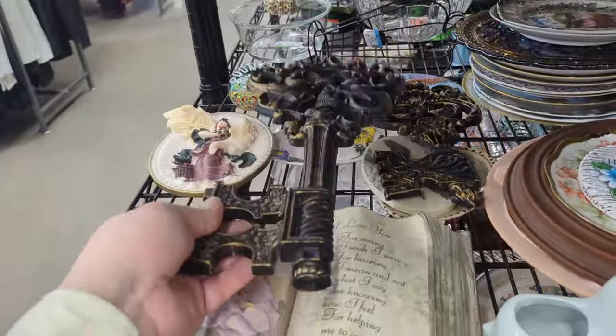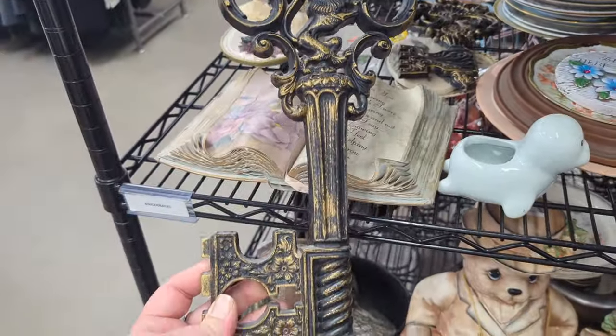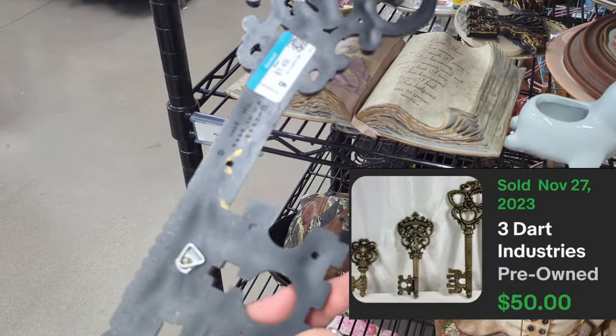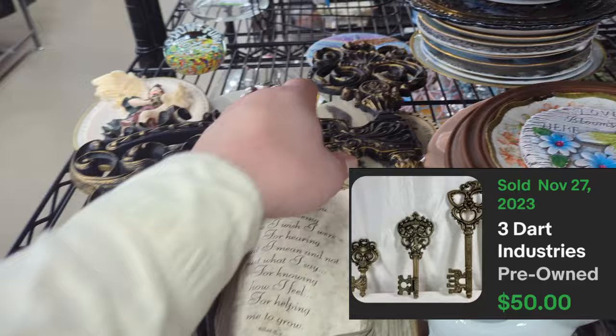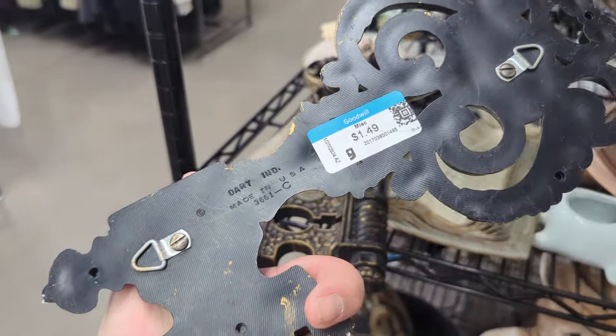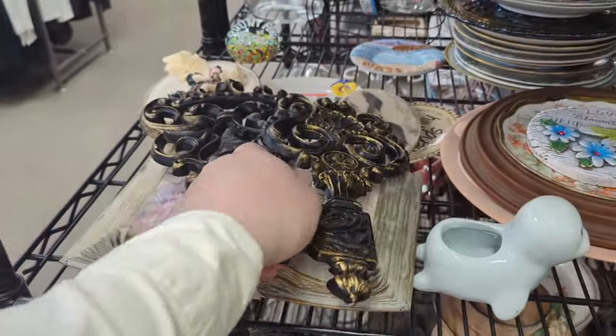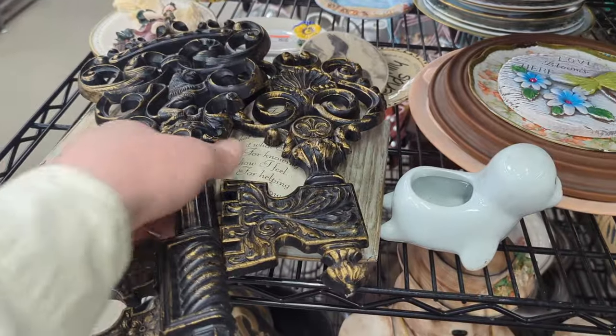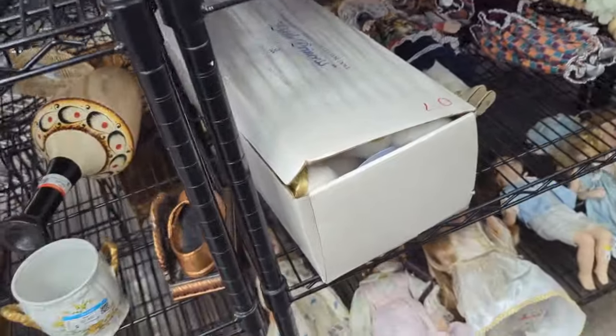I also think these are pretty neat. Sometimes they're made of metal - they're little wall hangings - but these are plastic, though. Dart Industries. So they do have some age to them and some value. They've got a little year on there, though it might be covered by the label. But we'll definitely pick those up. That's another fun find.